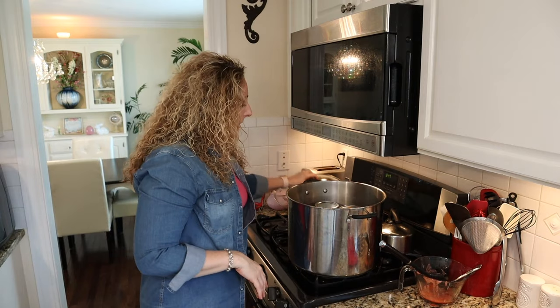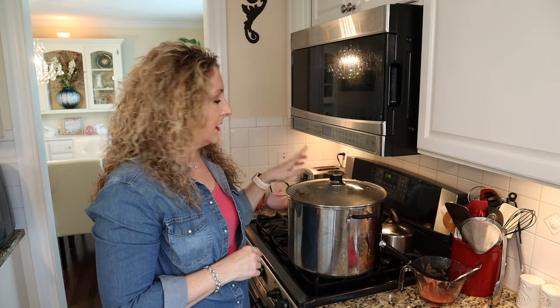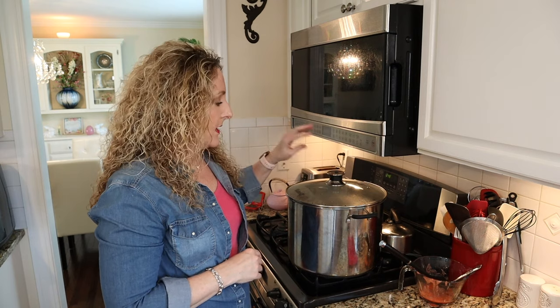I got exactly six pints — the recipe says you should get seven, but I got six, which is what I got last time too. Go ahead and put the lid on your canner. If you're water bath canning, make sure you have enough water to cover your jars by at least an inch. Crank up the heat. For water bath canning, start your processing time once you're at a full boil. For steam canning, use the dial gauge — when you're in the green zone, start timing. We are going to process for 15 minutes.